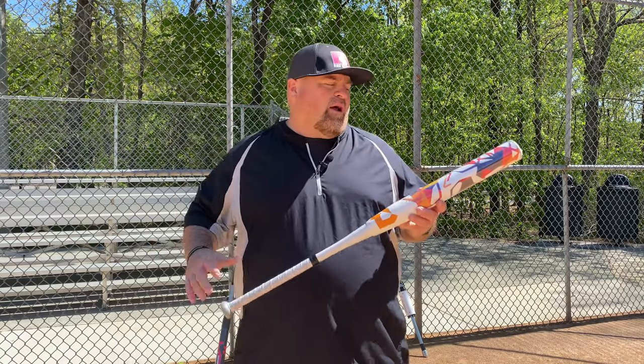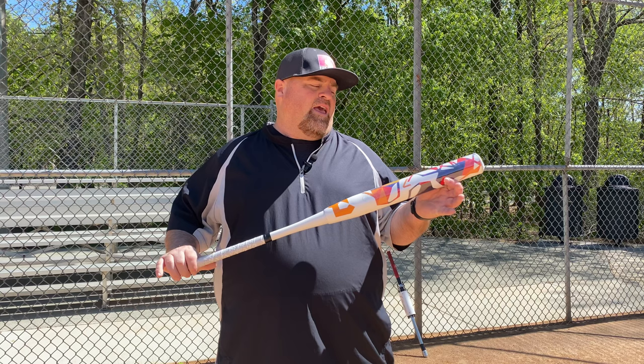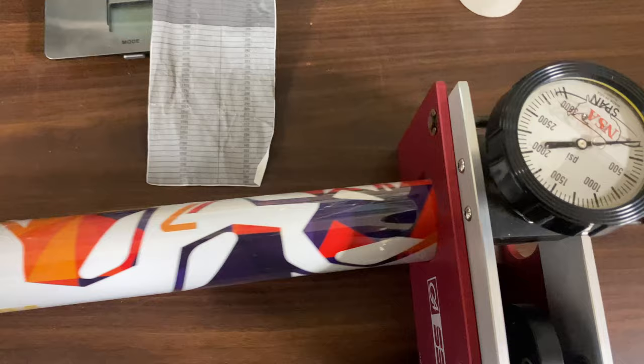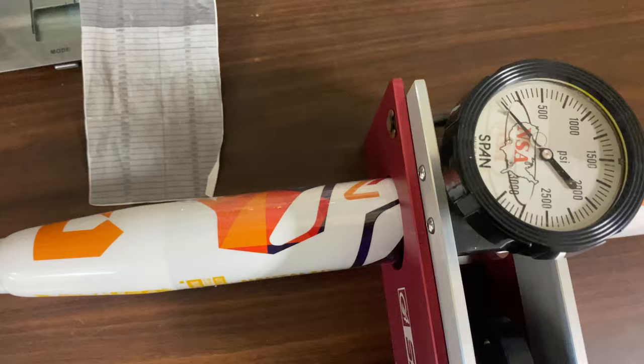Hey, what's going on everybody? Got the DeMarini — the 2024 DeMarini mid-load. We're out here in Cary, North Carolina, got some gorgeous weather. We're gonna put some swings on this thing and see what she's all about. Still got the same stiff alloy handle, so let's put it to work. We're going to test the DeMarini mid-load.